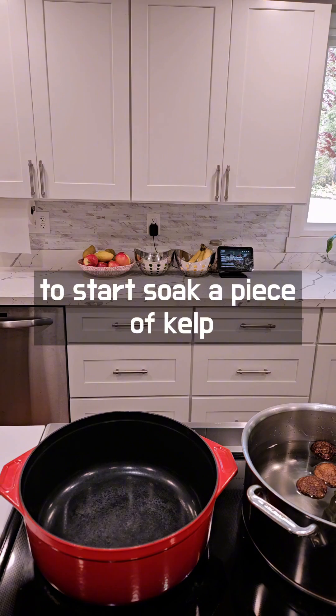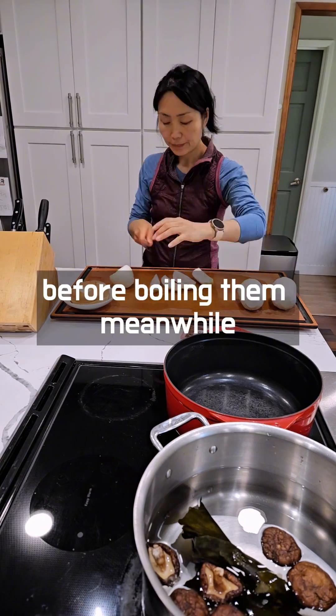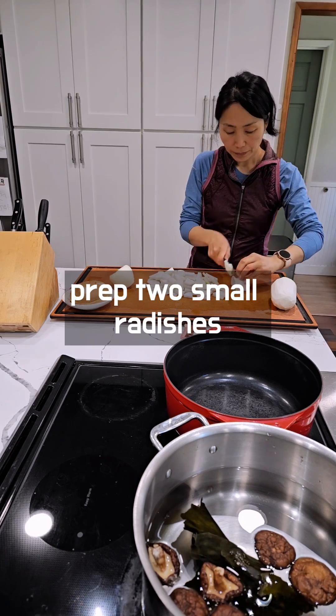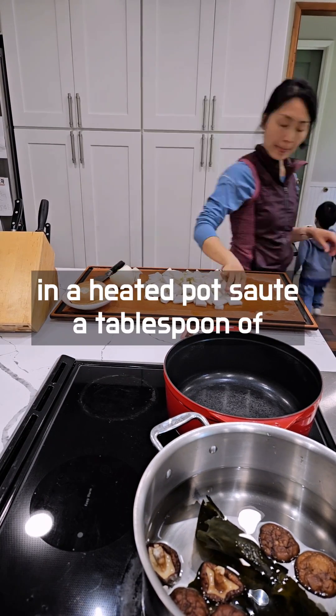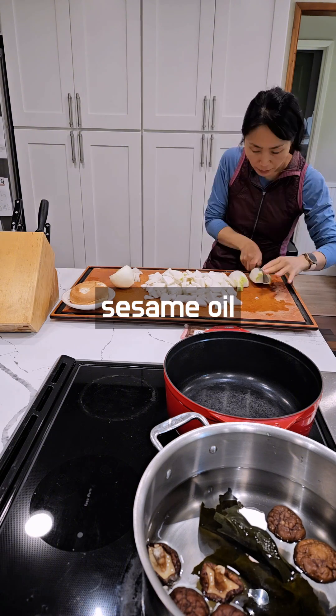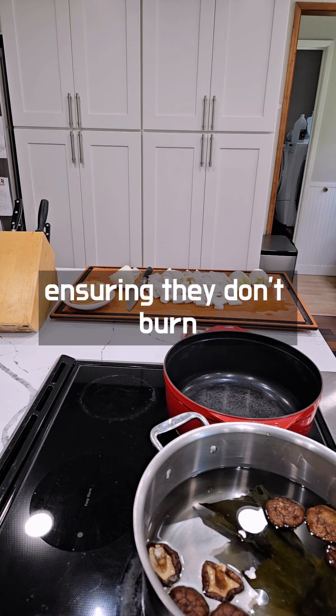To start, soak a piece of kelp and dried shiitake mushrooms in water for a few hours before boiling them. Meanwhile, prep two small radishes by cutting them into bite-sized pieces. In a heated pot, sauté a tablespoon of sesame oil, chopped green onions, and salt for about five minutes, ensuring they don't burn.